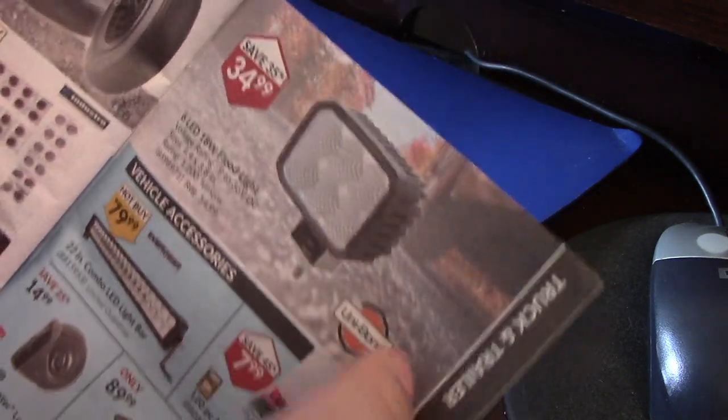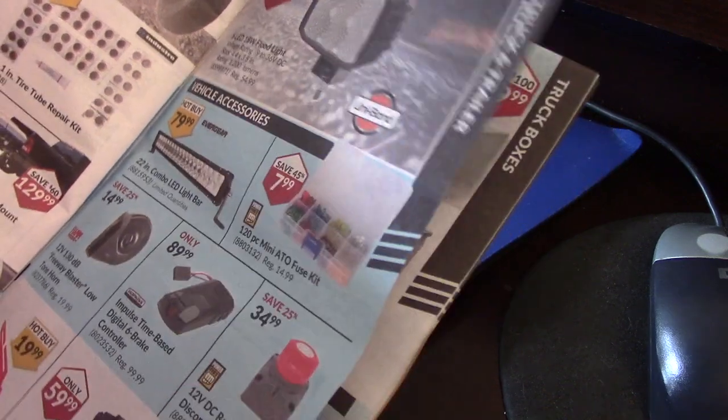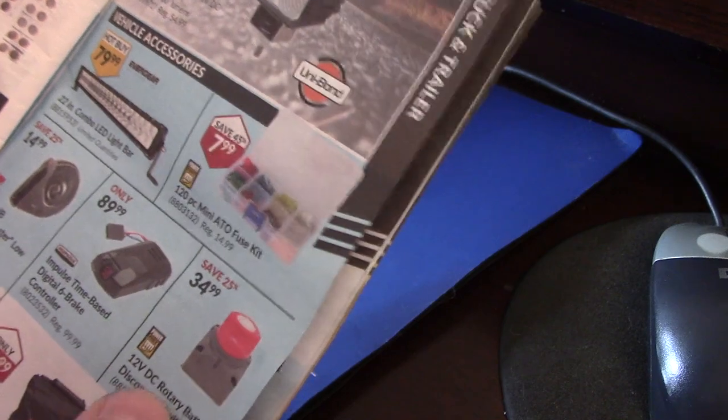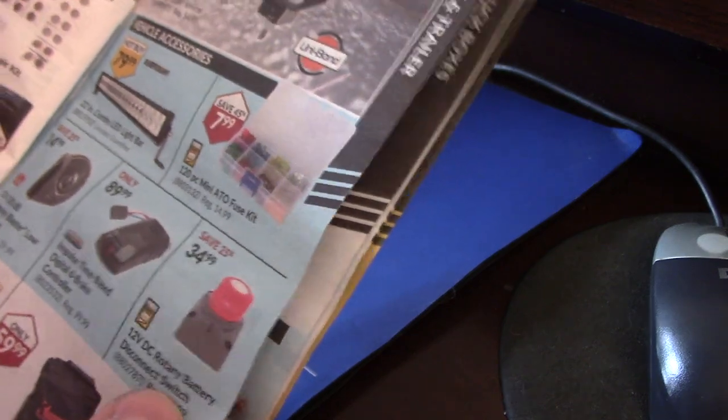There are some LED lights for $34.99. I bought one of these switches the other day, but I got a better deal than that — I think I paid $12.99 for it.